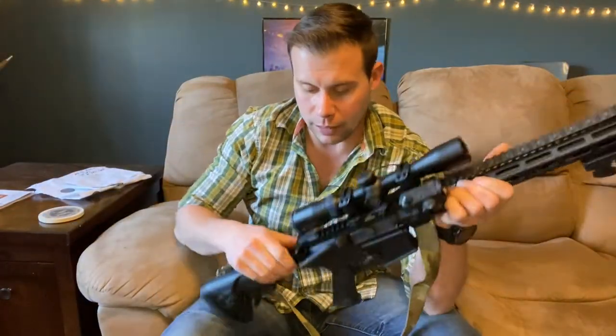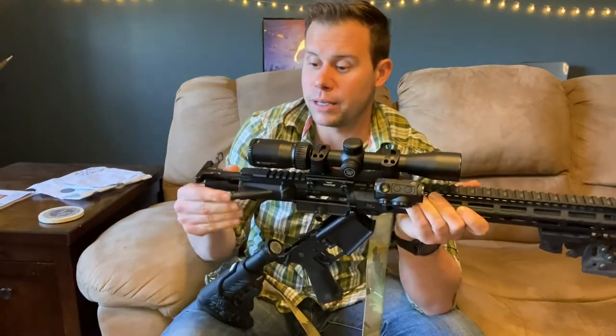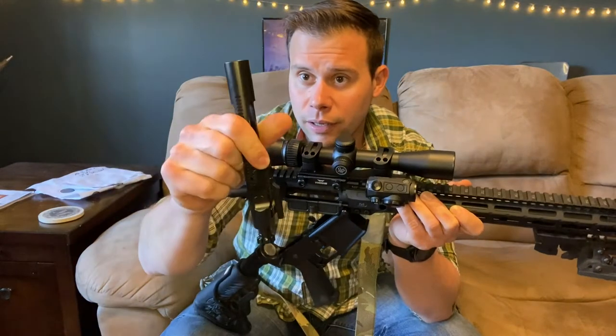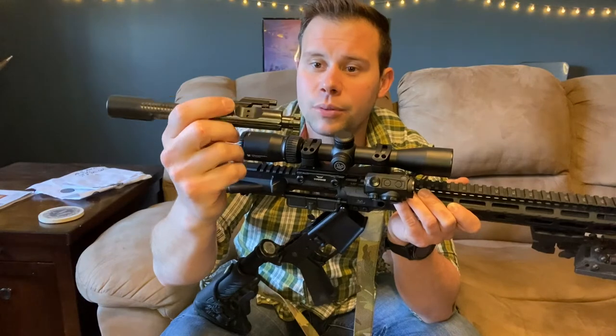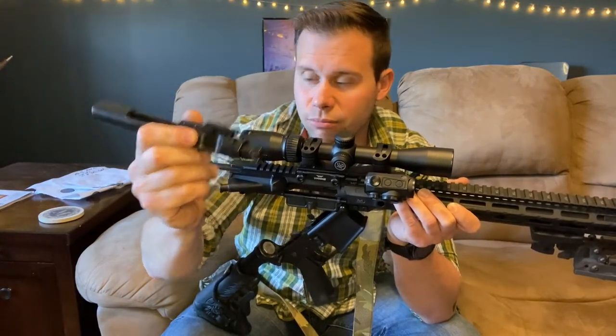The bolt carrier group is also from Palmetto State Armory — a nitride-coated M16-profile 9310 bolt carrier group. Parts were difficult to come by at the time, so that's what I went with. Pretty standard overall.